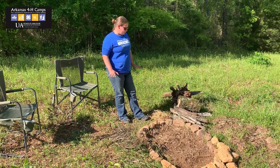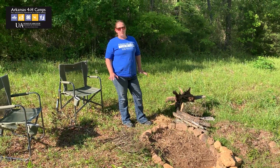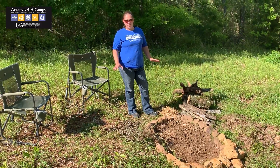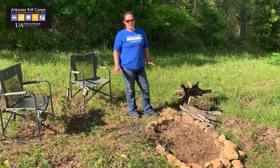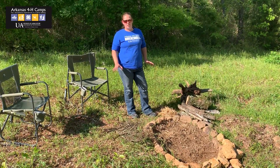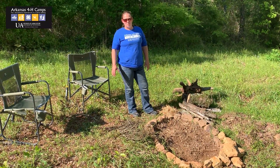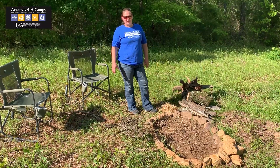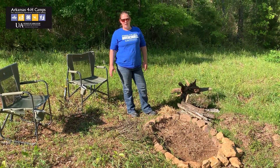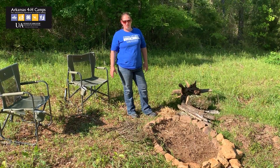Some things to consider when using wood: please make sure if you're in a wilderness situation or a state park or a national park, that you're not cutting any green materials. Don't whack limbs off of trees or cut down small trees. Please find things that are already dead and on the ground. We want to make sure we leave those campsites better than we found them, so they're there for us to use later on.